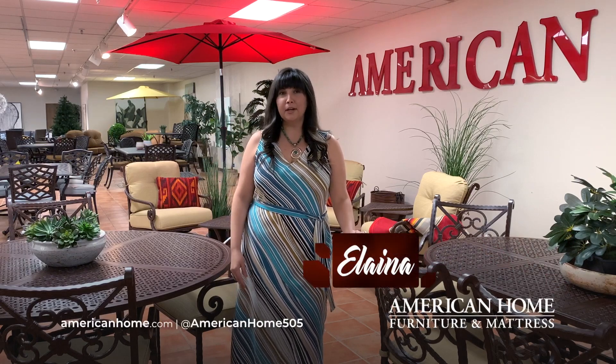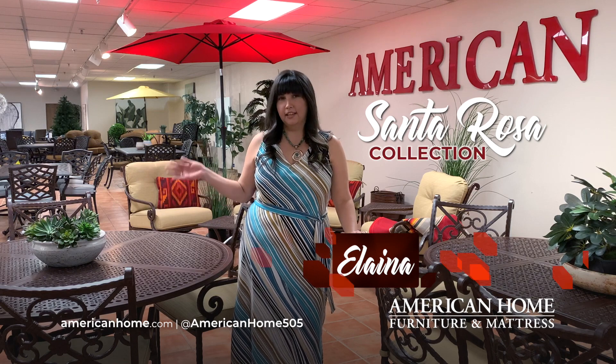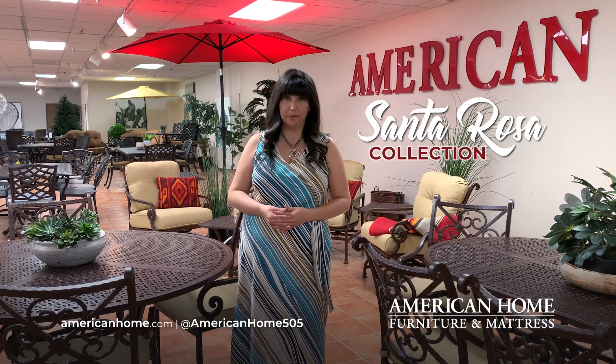Hello, this is Elena with American Home Furniture and Mattress. This is our Santa Rosa collection. This patio collection has been designed exclusively for American Home and you're not going to find it anywhere else.